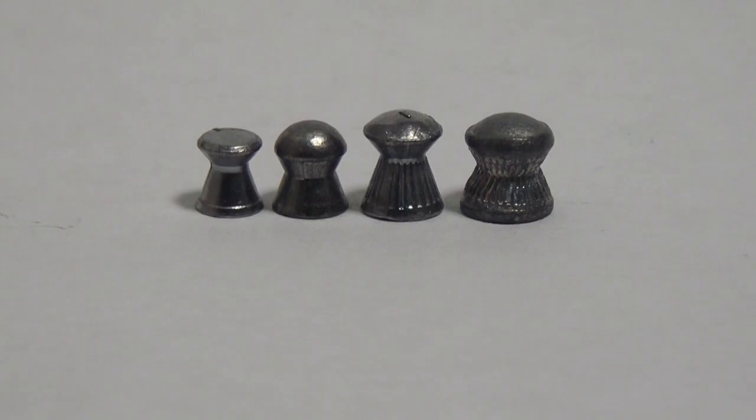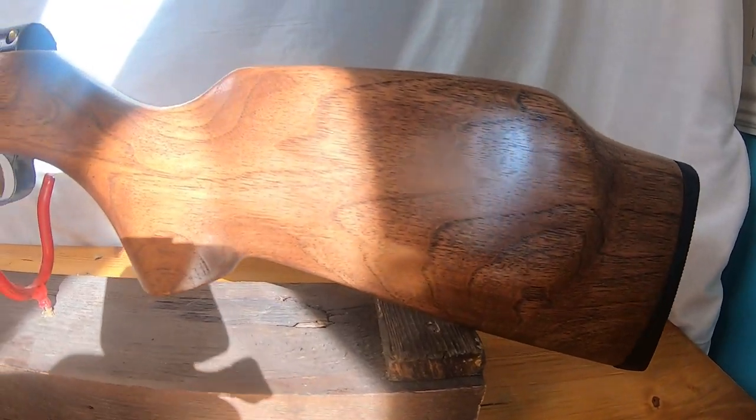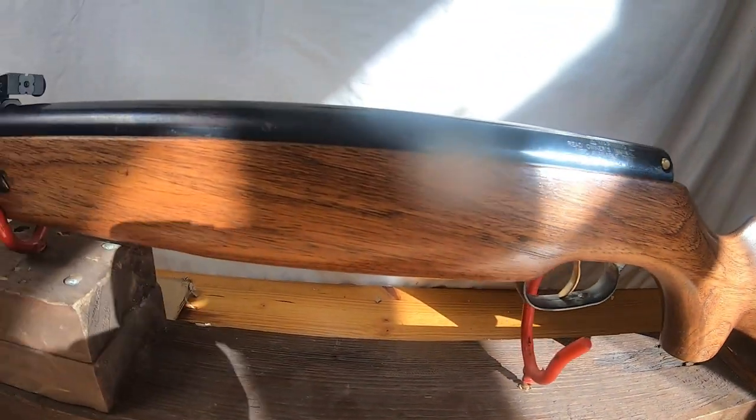Hi, welcome back. Thank you to everybody who subscribed to the channel, it's much appreciated. We are going to be shooting four different types of caliber: 0.177, 0.20, 0.22, and 0.25. We are going to see the effect these guns have on different types of target. No living targets will be shot. I hope you enjoy. These are all legal limit air guns in the UK. This is the HW 95 with a 0.25 barrel.